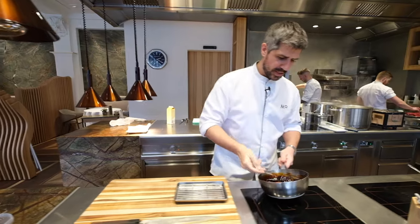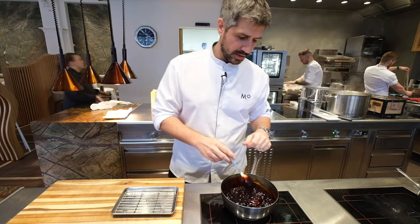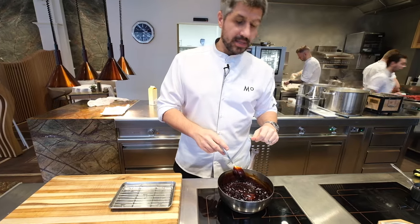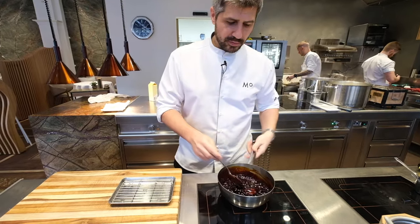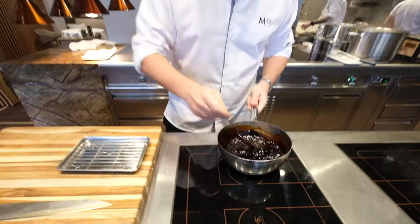First, we actually brine the cheek in a seasoning liquor for four hours. Then afterwards it gets cooked sous-vide at 86 degrees for four hours. Then afterwards we glaze it in our lingonberry reduction.